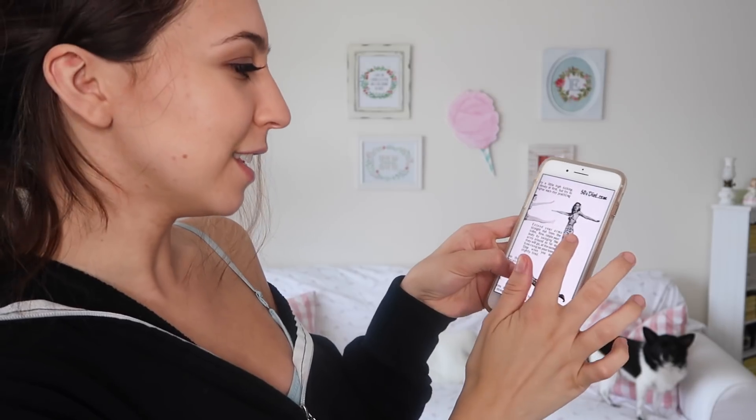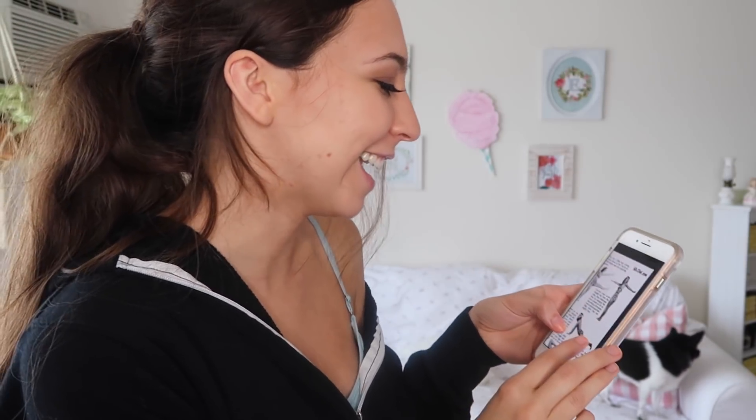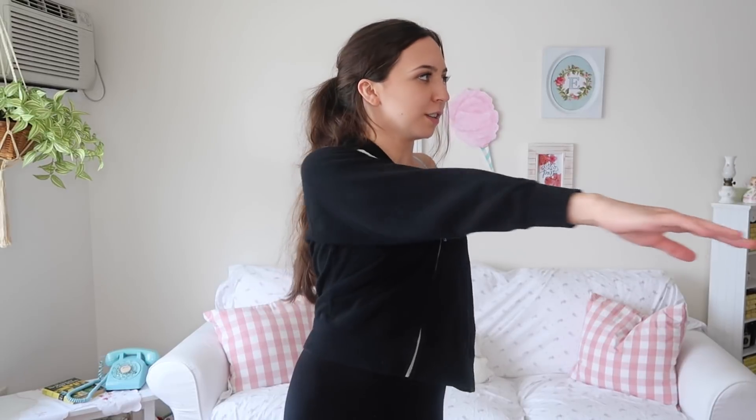The next one says: 'Extend your arms straight out from your sides, now rotate your body by swinging the arms around as far as they will go, rising on your toes — stop when you are slightly tired.' So you extend your arms out and rotate your body swinging, and you're on your toes. I think what you're trying to focus on is not falling over, because I'm losing my balance a lot. I feel like this works your hips and waistline when you turn them. I still think that was right.